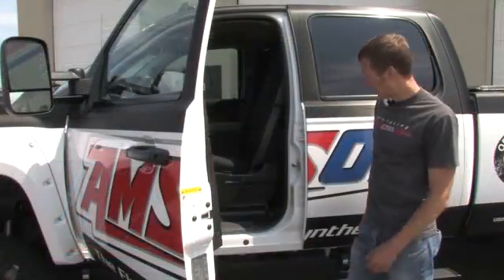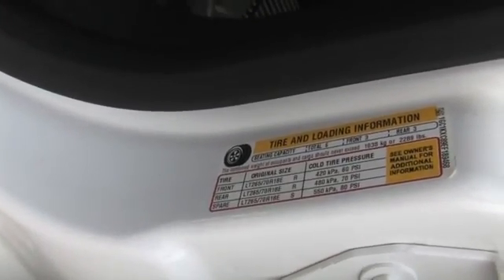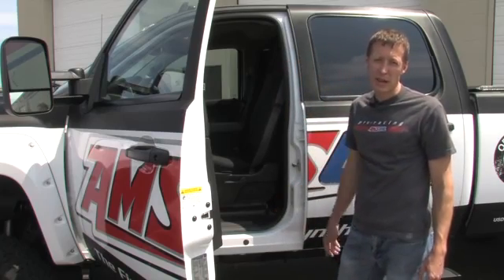All right, the placard for this vehicle can be found right here on the B pillar. It says front tire pressure 60 psi, rear tire pressure 70 psi. So when we go around and check the tires, we want to make sure that it complies with those two values.